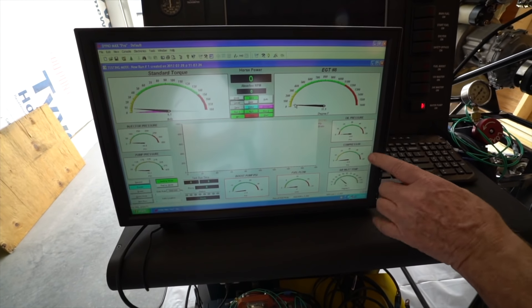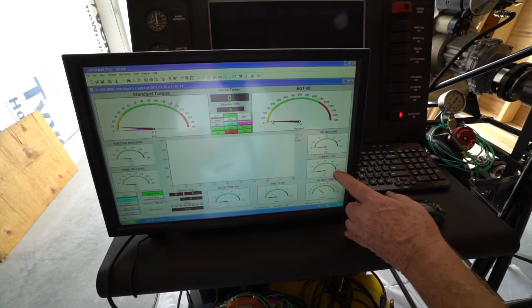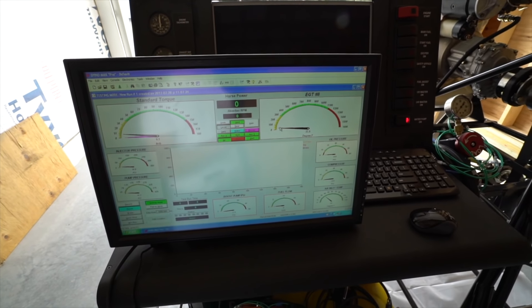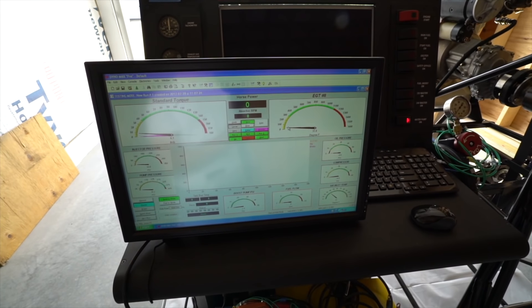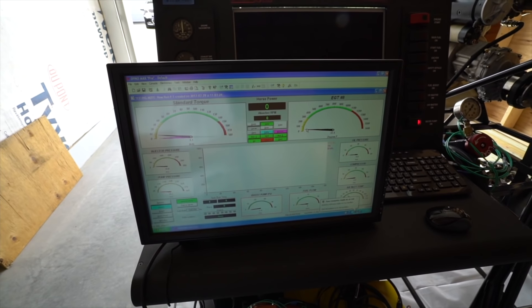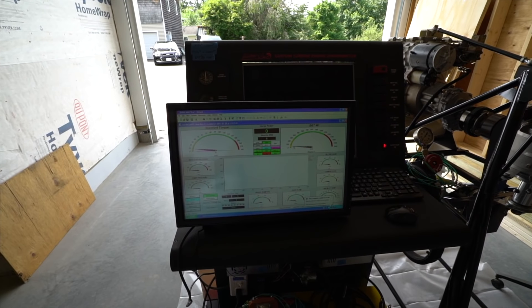I have boost pump and fuel flow. We can monitor oil pressure, compressor discharge — which helps regulate the fuel control — and the air inlet temperature. This will all be temperature compensated if we're running on the dyno, but we're not going to do that today. Basically, we've got a manual gauge on there and we're going to only monitor the EGT on the screen.